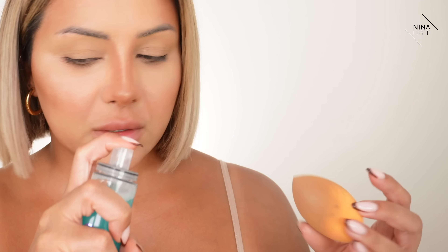I don't always use this technique, but when I really want to make my pores look smaller, I just shake this a little bit, then spray, and then I get a tissue and squeeze it in there.